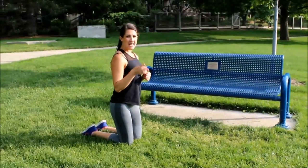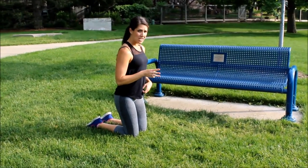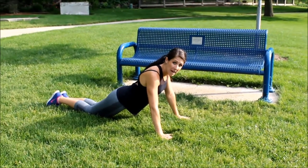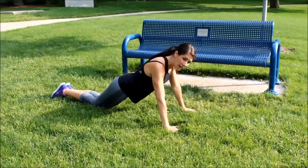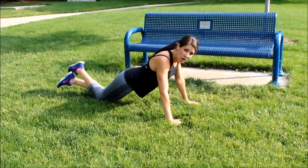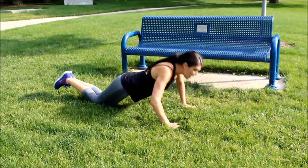Our second move is going to be push-ups, and you have one of three options. Here's number one: I want you to put your knees back, put your butt down. You're going to go down and up — we're doing 20 of these. Do not cross your legs; you're going to be straight. Down and up.